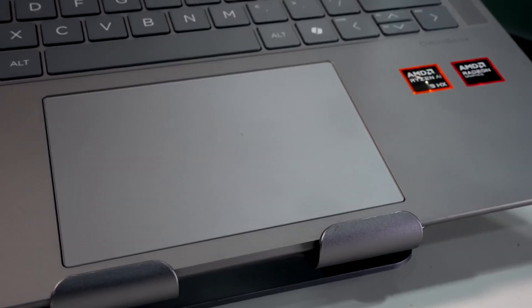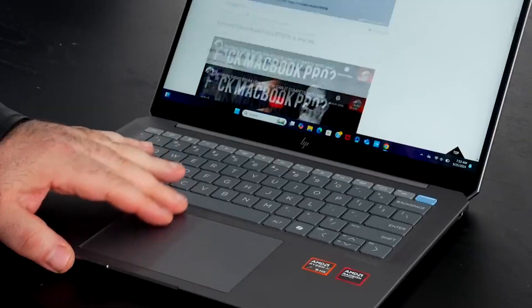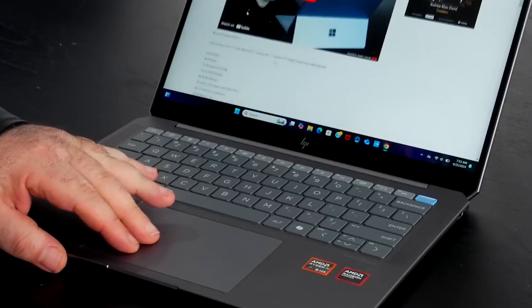If I want to talk about the trackpad, it is also different. It's mechanical, not haptic, but surprisingly it's just as precise and actually has better palm rejection than the previous versions.